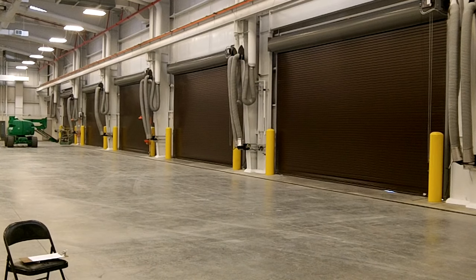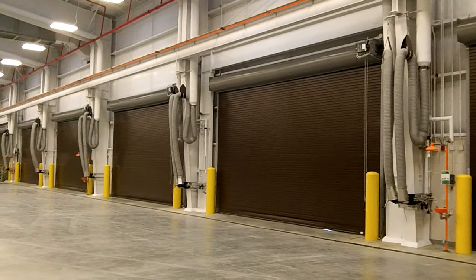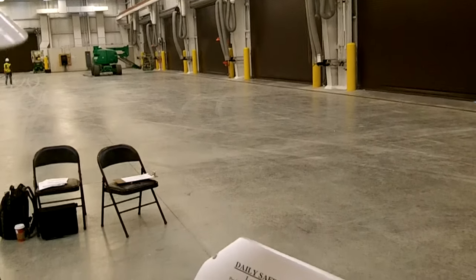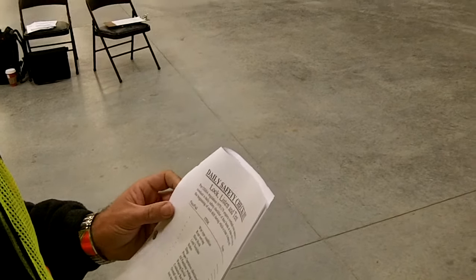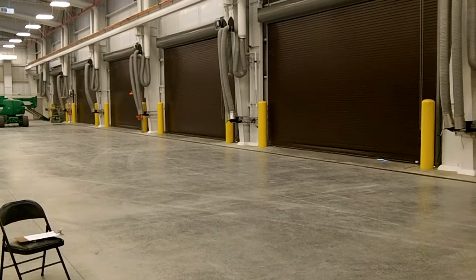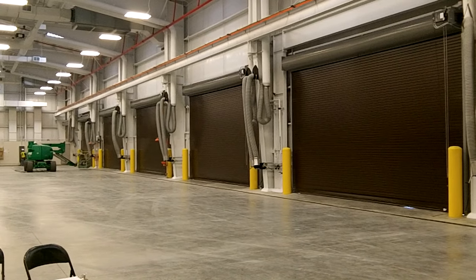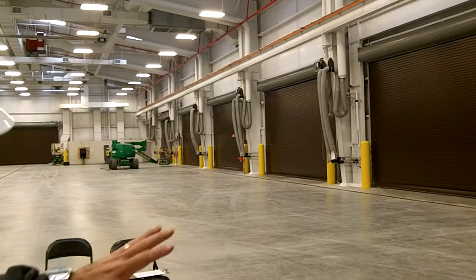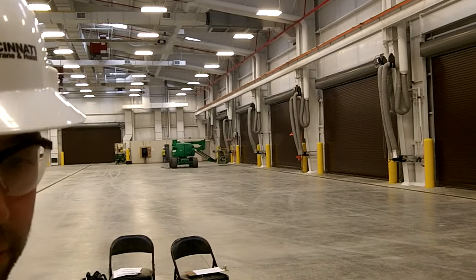Next on the list is conductor bar condition. You would visually inspect the entire length of the runway. It's also a good opportunity to check the overall site condition and make yourself aware of any new co-workers in the area. New workers are something everyone needs to be aware of, and you help those new co-workers work in a safe manner. After visually inspecting the bus bar, the work area, and addressing any new co-workers, you're ready for operation of the crane.